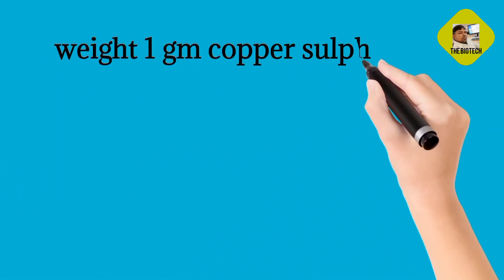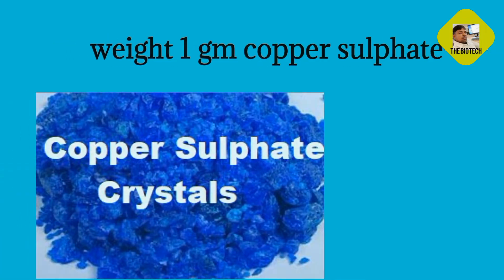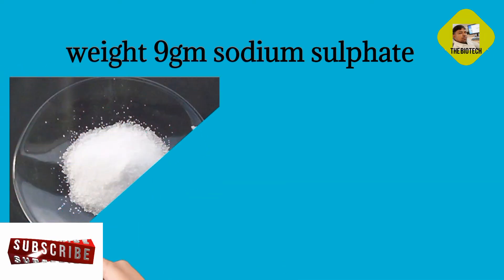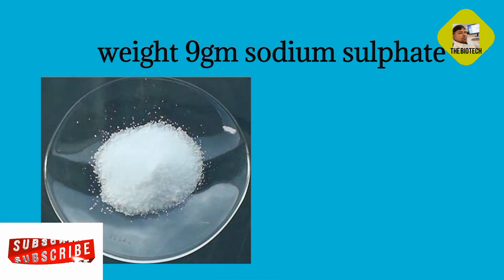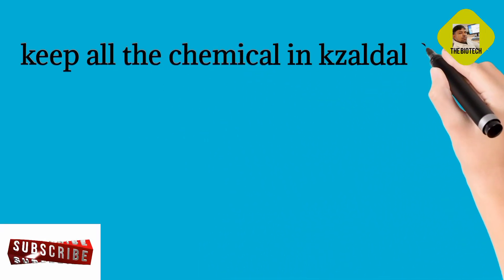Weigh 1 gram Copper Sulphate and 9 gram Sodium Sulphate. Keep all the chemicals in the Kjeldahl Flask.